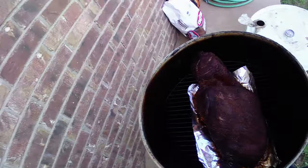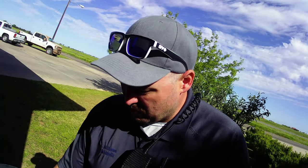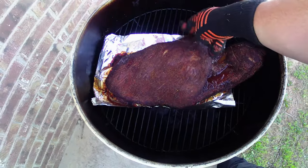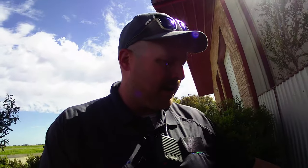We're about two hours in and look at the bark forming on that bad boy. Pretty awesome. So I'm going to spin it again, throw a little more beef broth on it. We'll probably do this one more time before we wrap it up with some beef consommé and get this bad boy finished up. Look at the jiggle! So we're going to get the lid put back on so this fire doesn't get out of control, throw a little beef broth on it, and wrap it up here in about an hour, hour and a half.